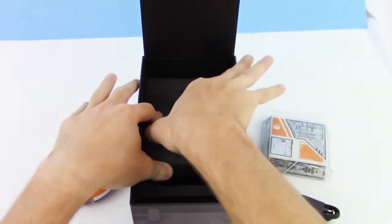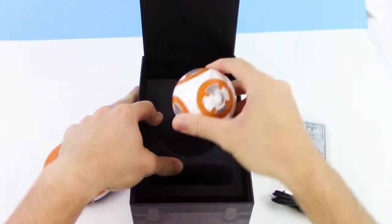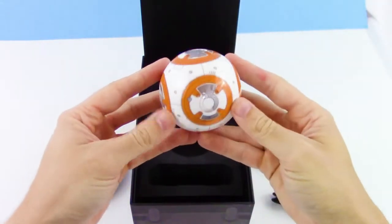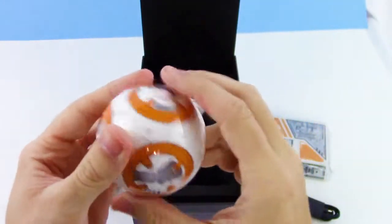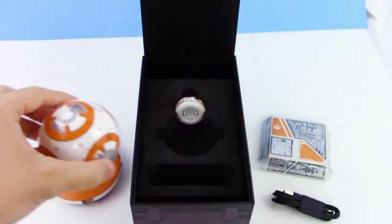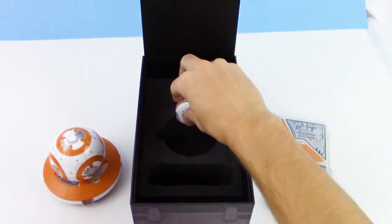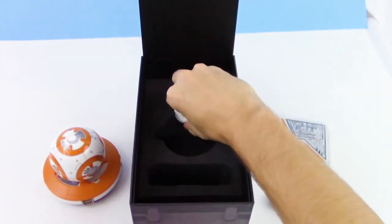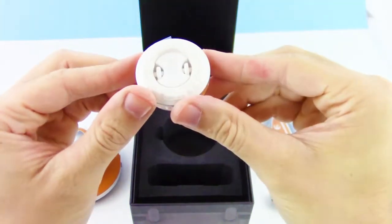Now let's get this part out — the bottom half of BB-8. And this is kind of cool, it's a little heavy on the bottom, sort of like a gyroscopic ball type thing. For the size of the ball, it's pretty heavy. And then we have the head here, which has awesome details — gotta love it.